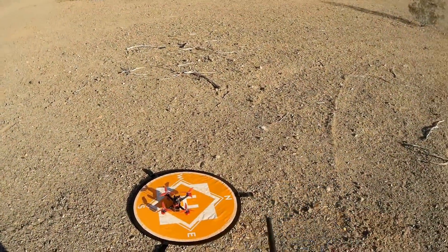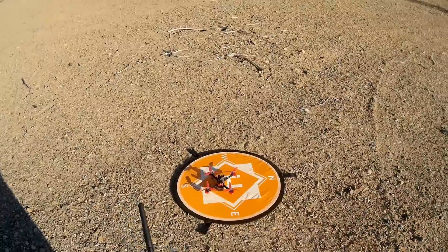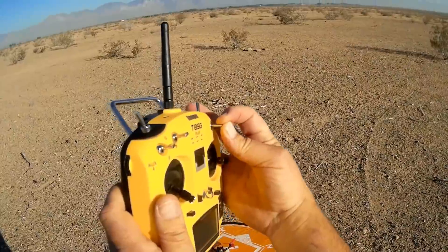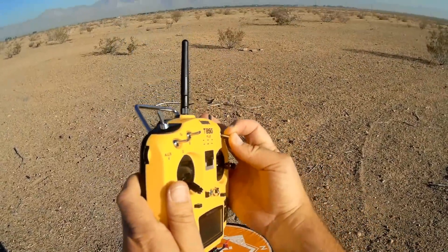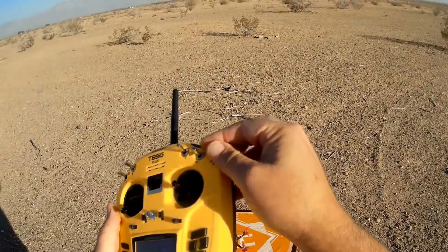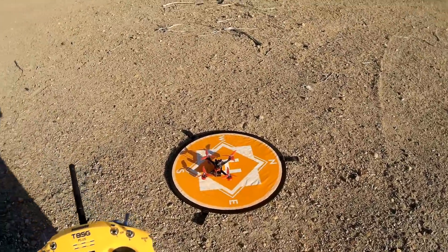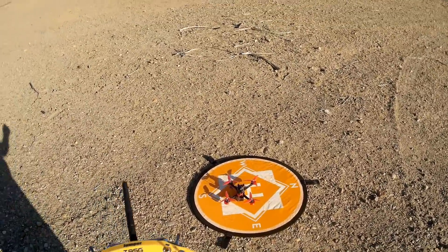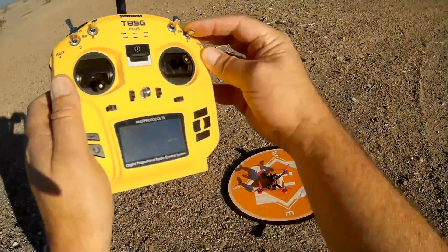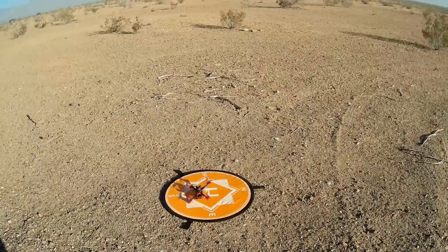As usual, we're going to start off with line-of-sight flight first. The way I set this up in Betaflight: this switch sets the angle, this switch is air mode, and all the way down is acro. We're going to start off in angle line-of-sight. This switch here is set for disarm and this switch for the beeper. By the way, this does come with a beeper but you have to install it yourself — I did not do that. You arm the motors by bringing this switch all the way down. Motors are armed — we are in angle mode.